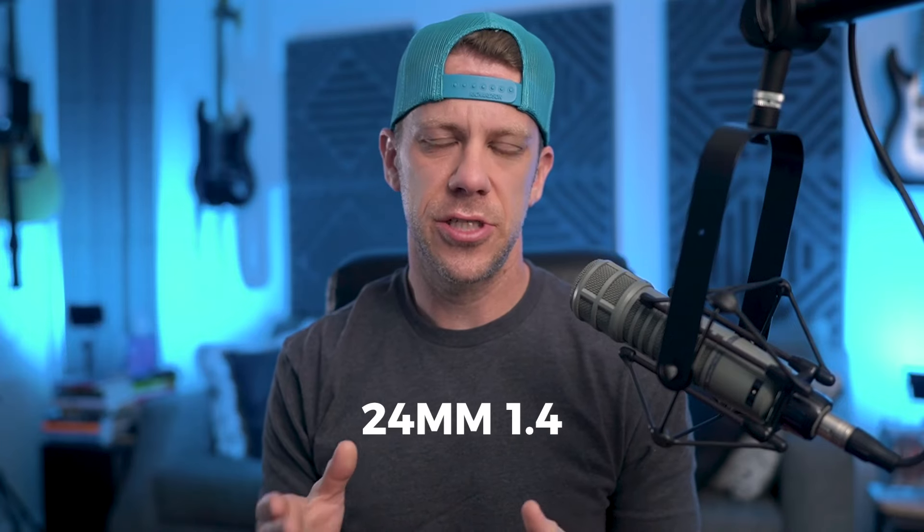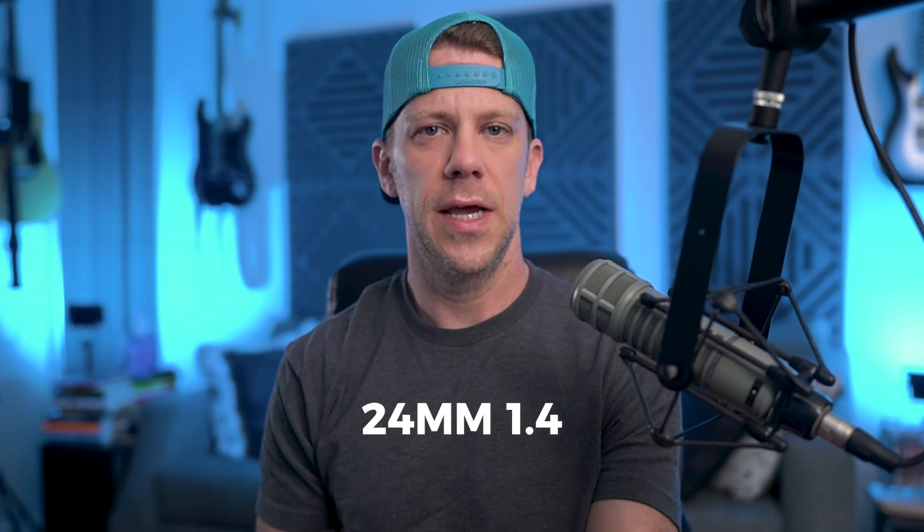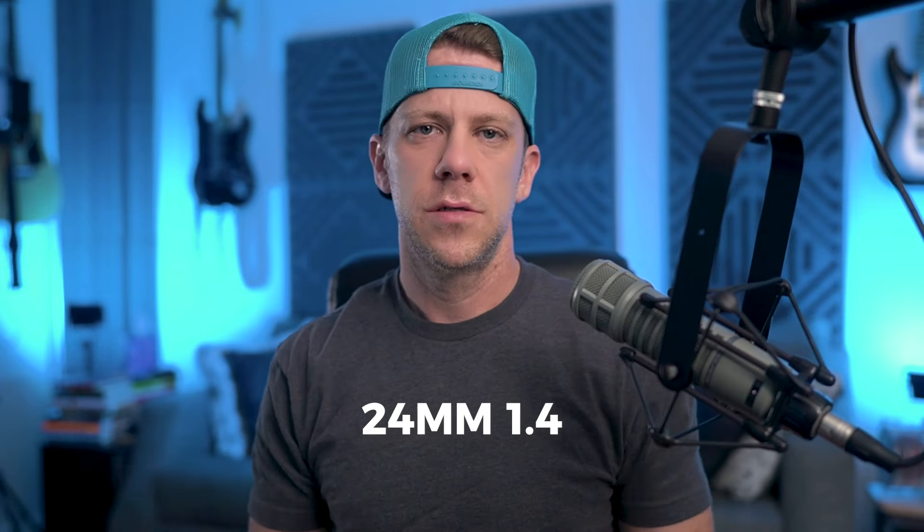I realized I should have demonstrated some of these lenses. I have a 24, which is what I use, and I have a 16. I thought I had a 20 but I can't find it — I think I decided between a 20 and 24 and went with the 24. So I'm going to put on the different lenses and show you the difference between them. I currently have my 24mm on, and this is what it looks like.